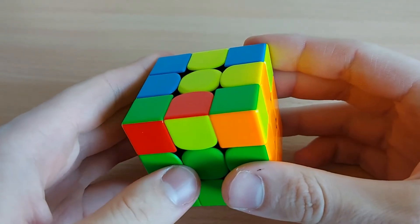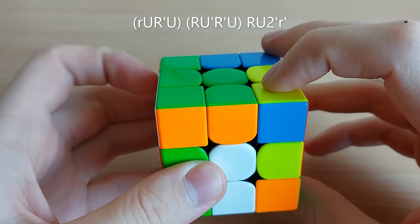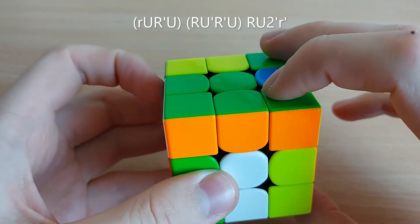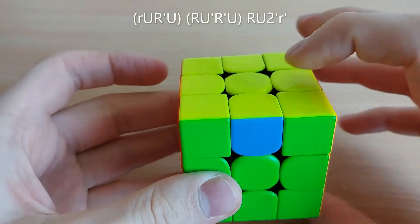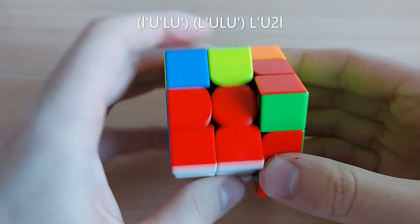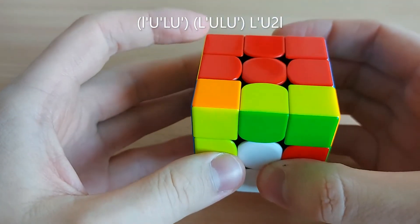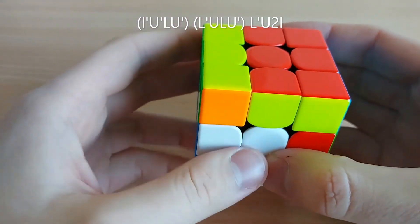For this case you can do: R, U', R', U', R', U', R', U', R', L', U', U'.